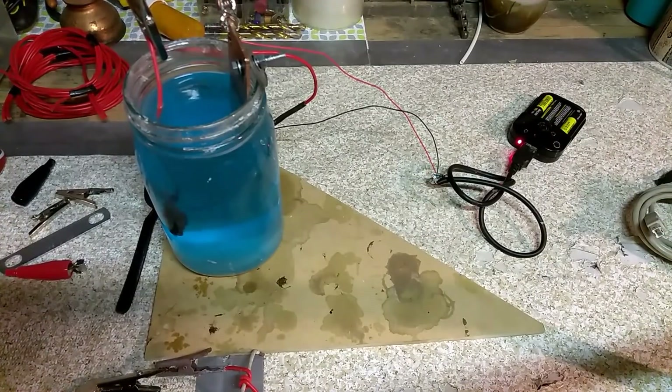Hey everybody, Thrift Store Hacker back again, and as you can see I got a little project going on right here. We're gonna be doing some electroplating — copper electroplating onto steel or different metal surfaces.